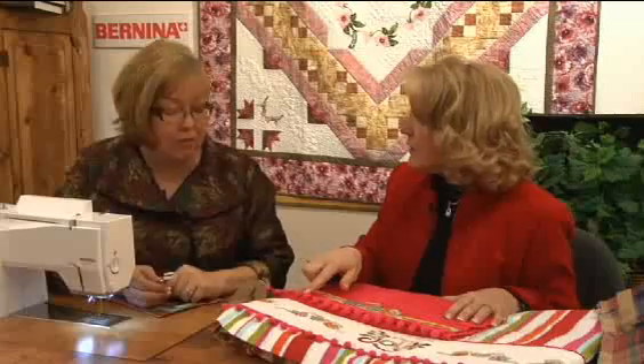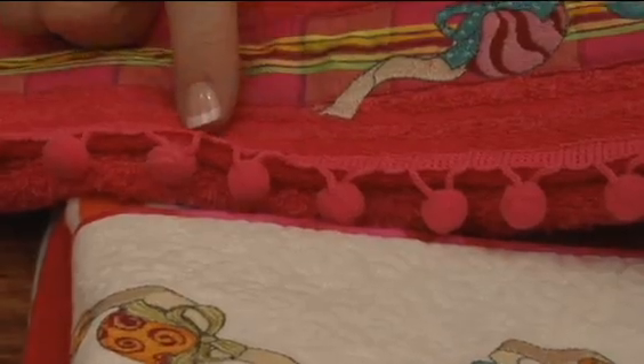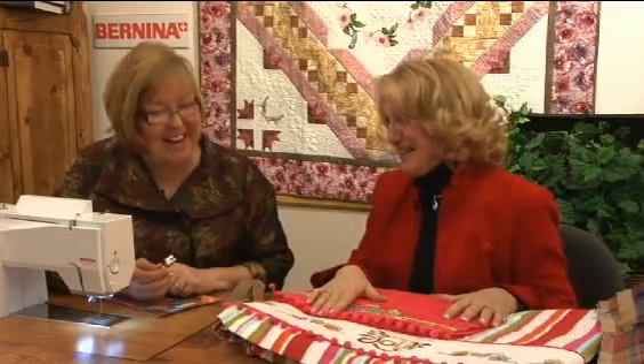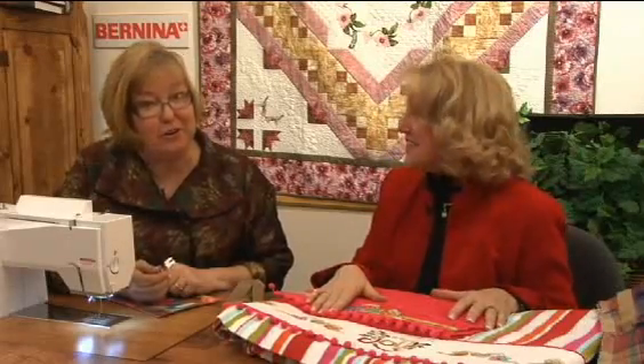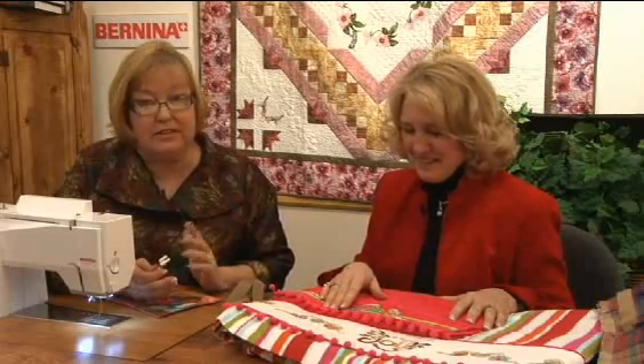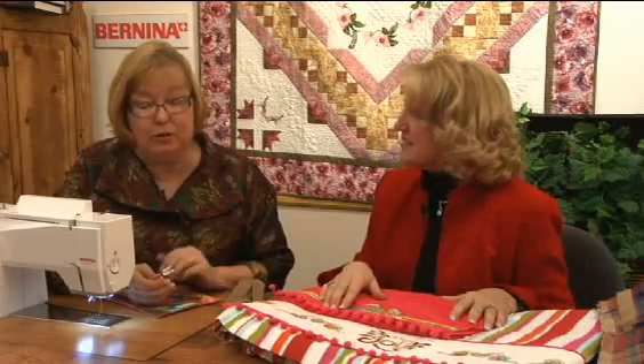So even tape like this, this decorative tape, you put it on with that foot. Yes, and I know that you have a favorite name for this. Well, I call it the Velcro foot. It does an excellent job at sewing Velcro, and that's what we're going to show you today. But it works any time that you have a thick side and a thin side that you need to level out.